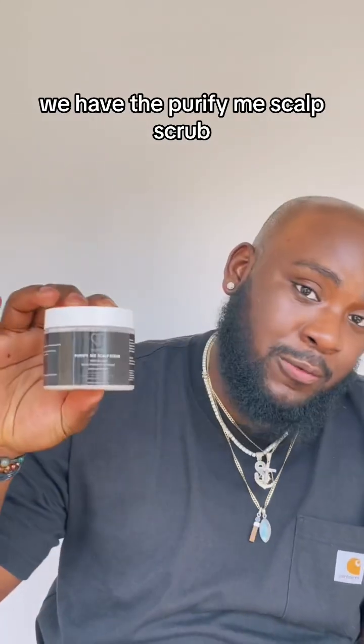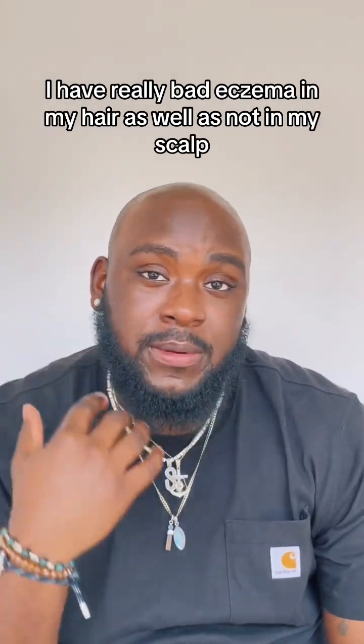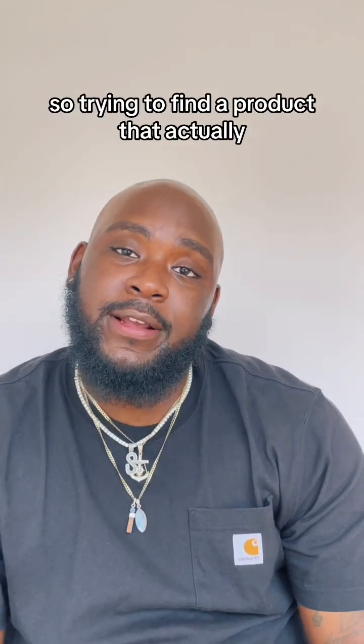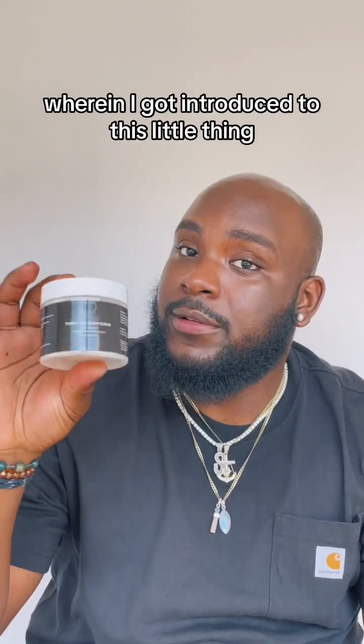We have the sea salt scalp scrub. I use this a lot because I suffer with eczema. I have really bad eczema in my hair as well as on my scalp. I get it on my nose, my eyebrows, and also inside my ears. So trying to find a product that actually can help my scalp and relieve my eczema has been a struggle until recently when I got introduced to this.